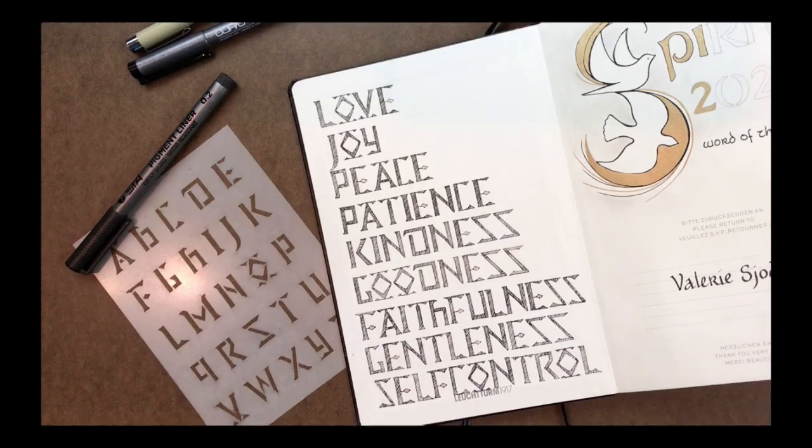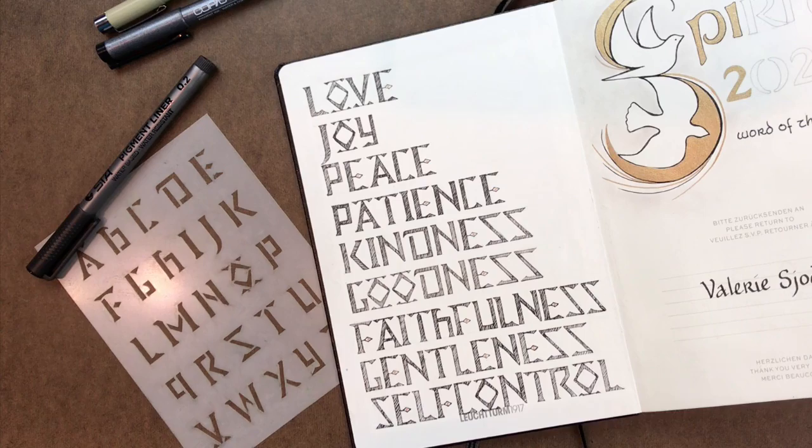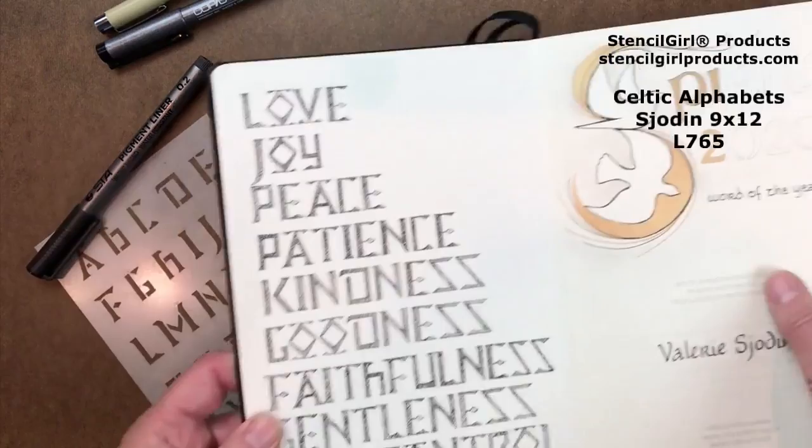Hello, Valerie Shodin here and I am here to show you how to make stenciled letters not look like a stencil. Can you believe these were done with a stencil? This was too.